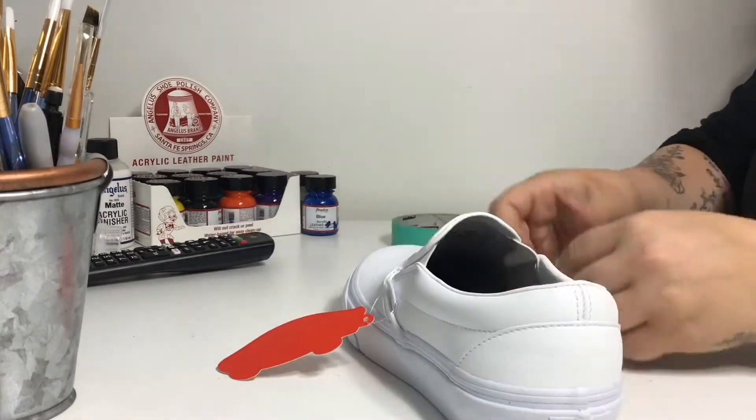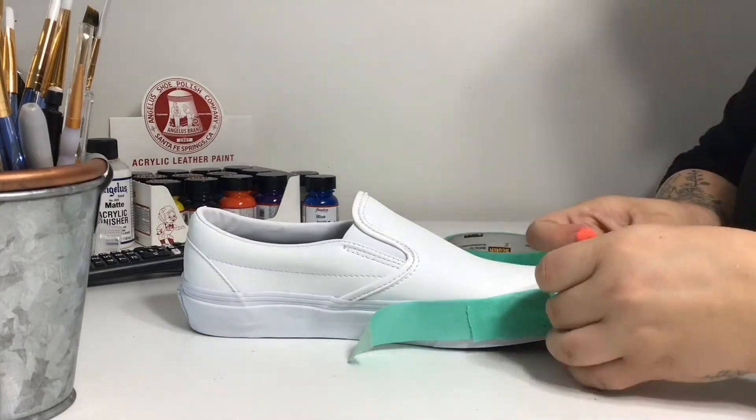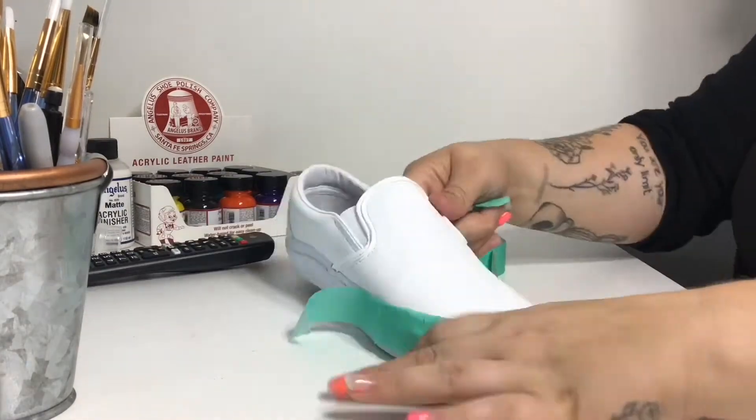Hey everybody and welcome back to another shoe custom. So in today's video I'm going to be customizing these classic leather slip-ons into a Spongebob and Patrick kind of deal.